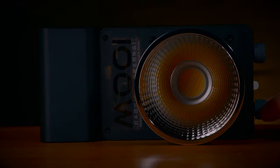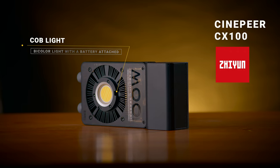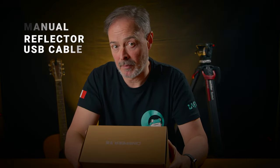This is the Cinepear CX100COB light by Zhiyun. It's a bi-color light with the battery attached. It comes in a box with the manual, the reflector, and the USB cable. Is it a light for everyone? You'll tell me at the end of the video. Is it a light you can use in any shooting? Let's discover it together, but I'm 100% sure you'll be surprised by this tiny thing.